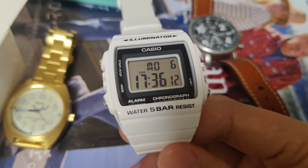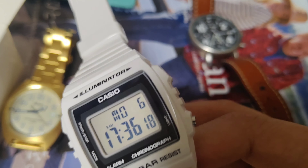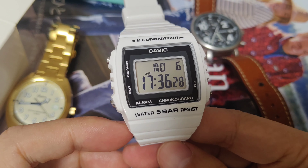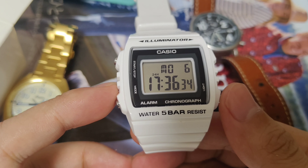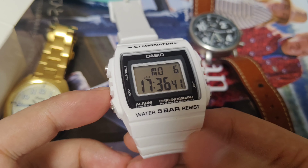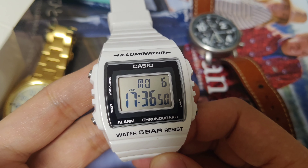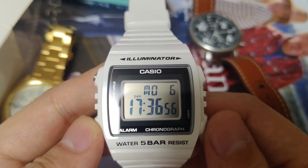This is quite a light watch. It only weighs 36 grams, so it feels like no pressure. Now let's talk about the size — the lug-to-lug is 43mm, and the case diameter is almost 41 millimeters. So it's quite a relatively small watch, especially for a digital watch. It's a square case.